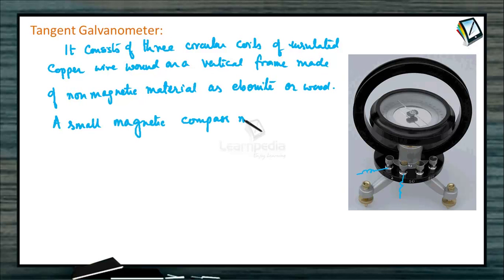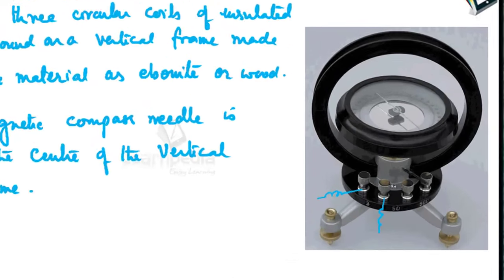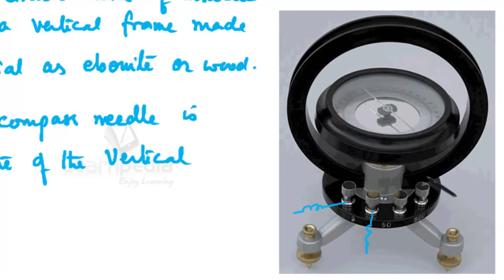When the coil of the tangent galvanometer is kept in the magnetic meridian and current passes through any of the coils, the needle at the center gets deflected and comes to an equilibrium position under the action of two perpendicular fields — one due to the horizontal component of Earth's magnetic field, and another due to the magnetic field set up by the current-carrying coil.